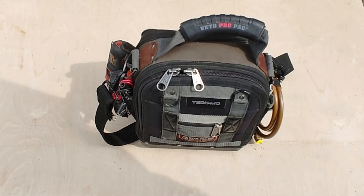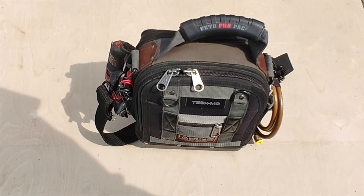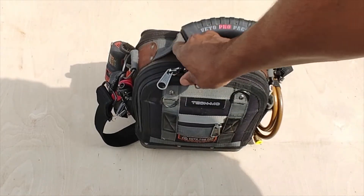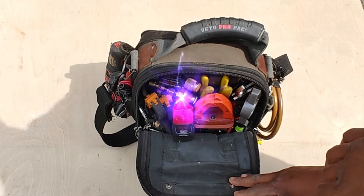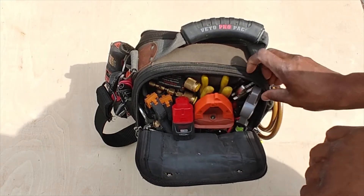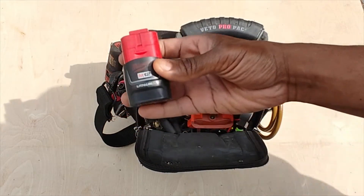All right, today I'm going to go through what I have in my Veto Pro Tech MC bag — just my everyday carry. I'm going to go through every tool I own in here. First, let's start off with the electrical and refrigerant side.